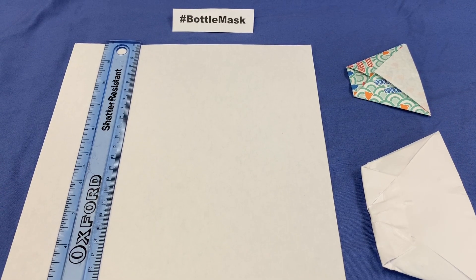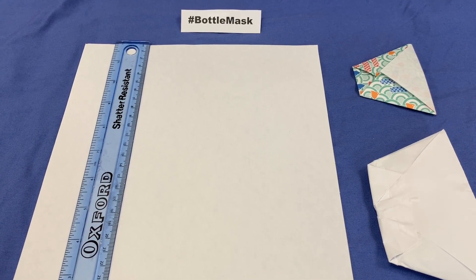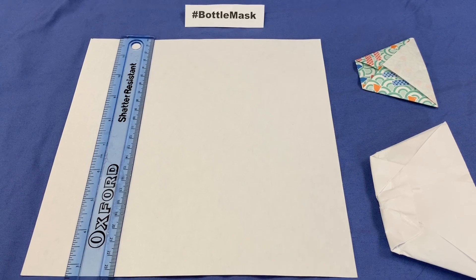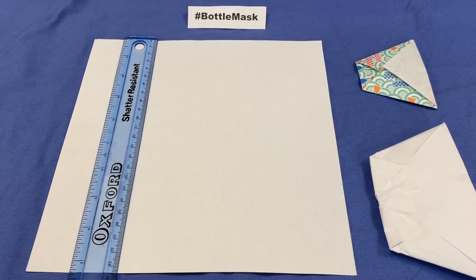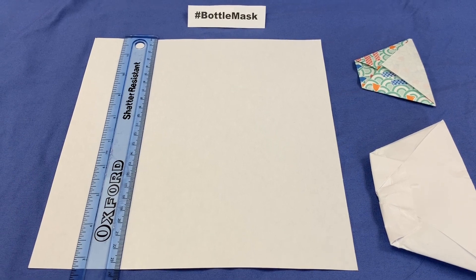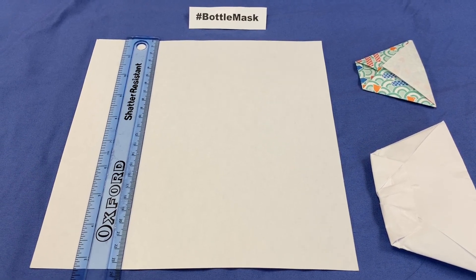In order to construct a filter for the mask, the size of the square depends on the diameter of the bottle, so a diameter of 9cm requires a square 23.5cm wide. In the future we hope that this square material will be wrapped around the plastic bottle by manufacturers for distribution and reuse in this way.